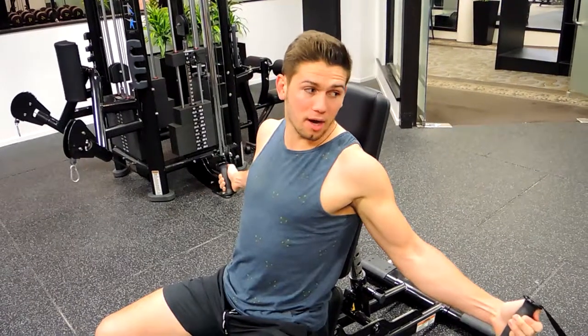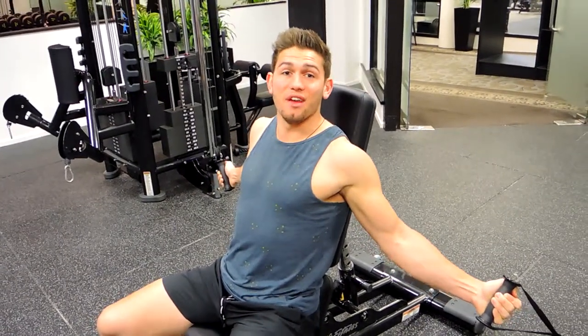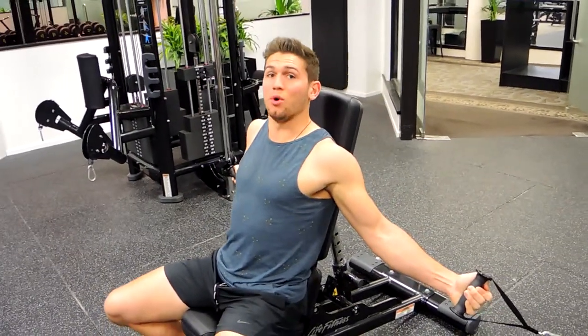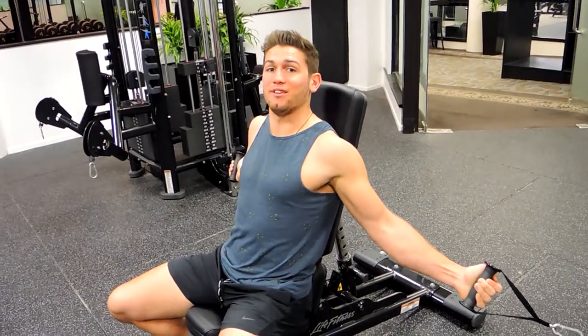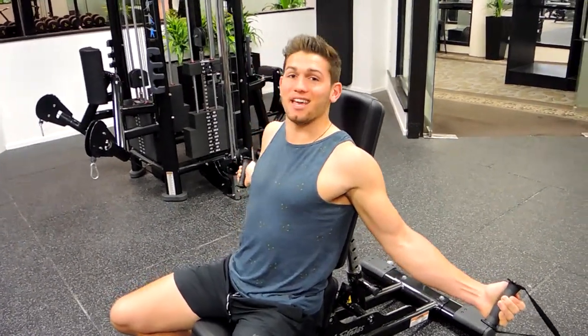Depending on what I prescribe — whether it's an incline seated cable fly or just a general seated cable fly — position the cables accordingly based on what I tell you. That's the seated cable fly.